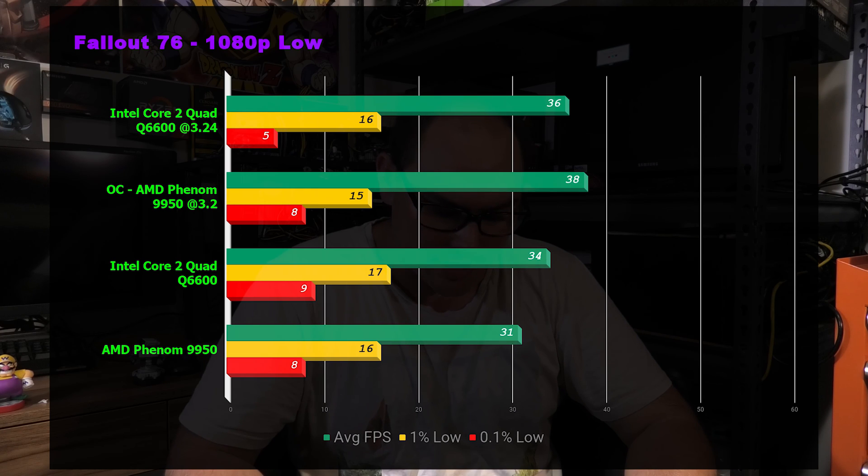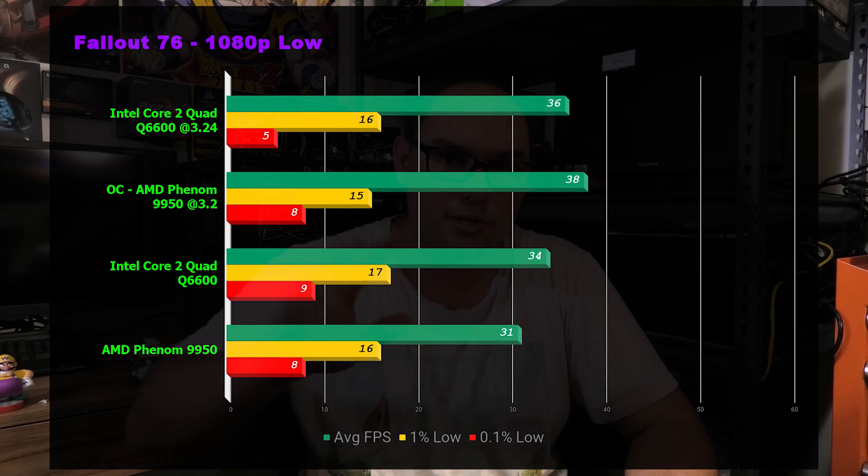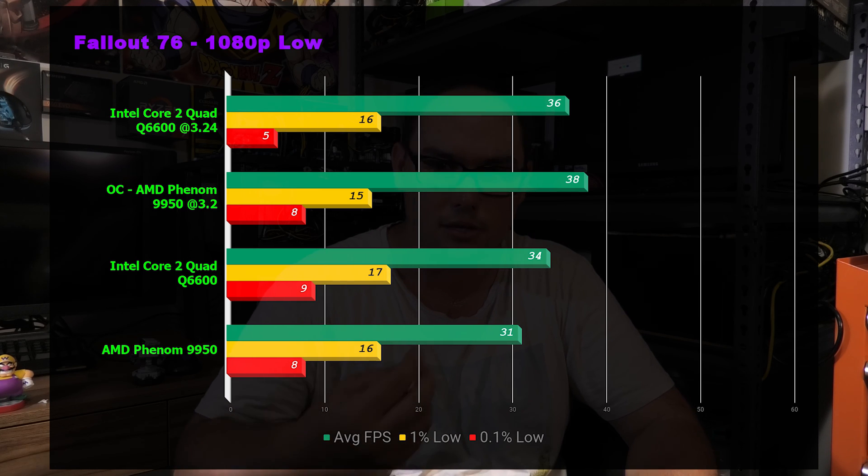Fallout 76 is a very modern title. Scores were 36 versus 38 and 34 versus 31 — we're switching back and forth within error margins, with the Phenom slightly ahead overclocked and the Core 2 slightly ahead at stock. The game was a bit stuttery overall, but Fallout 76 is stuttery by default. Compared to jumping back from a Ryzen 7 system, the difference in feel was very noticeable, but it does run the game, which is impressive.